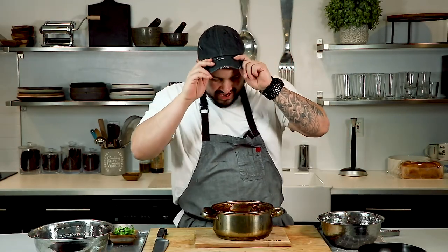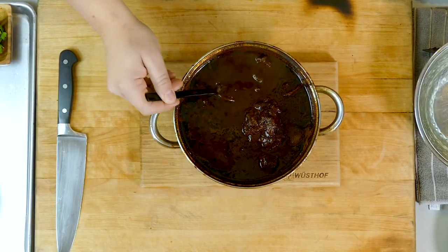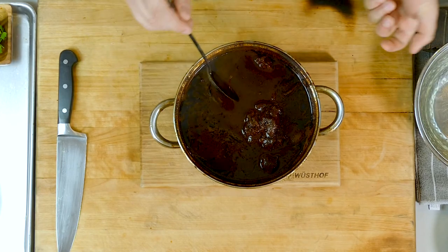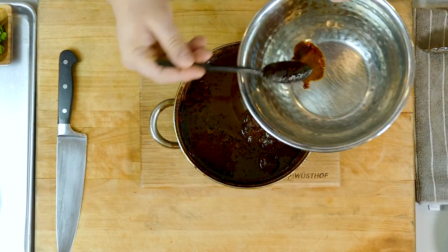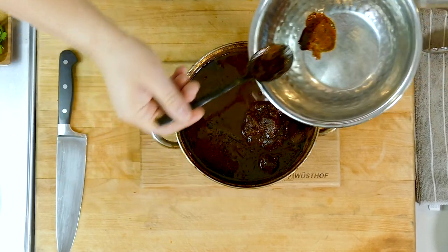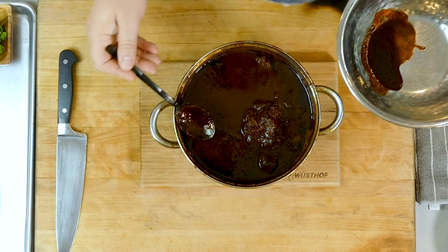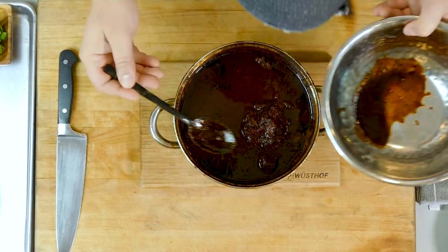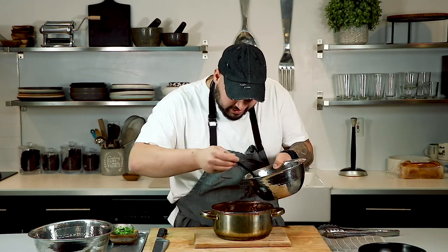Our lamb shank is done and our sauce looks beautiful — a deep, rich color from those chilies and the lamb. We've got a little bit of oil to skim off. It smells amazing. This is definitely going to be a party pleaser.